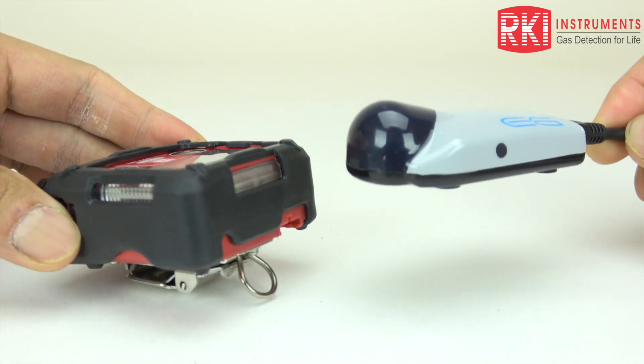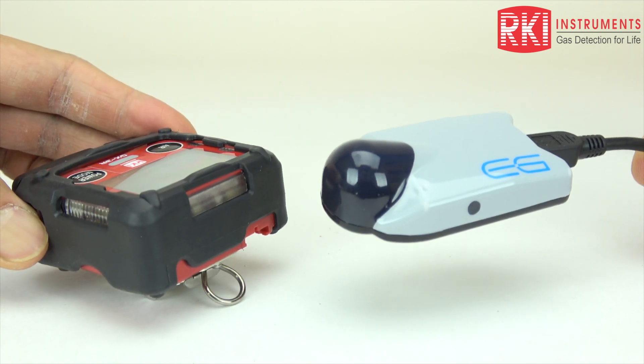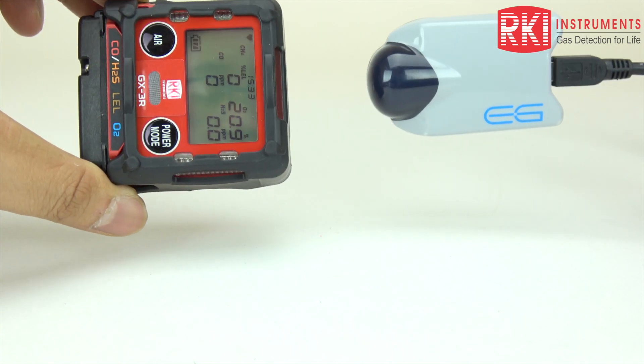The unit has built-in data logging, so it can log alarm events, calibration, bump testing, and individual data points on what the unit has been reading. You can pull that data out using an infrared cable — the infrared reader on the unit is up top so you can connect it to a computer and pull data. You can also do a setup on the instrument using our user setup program.